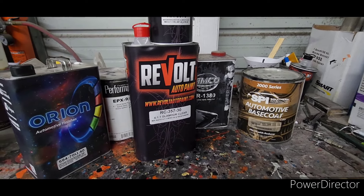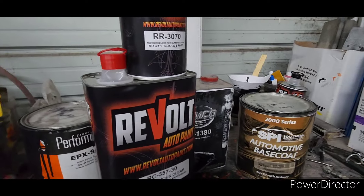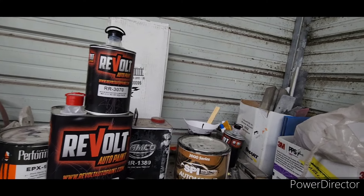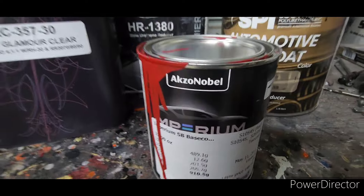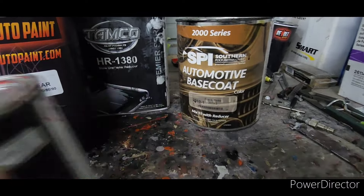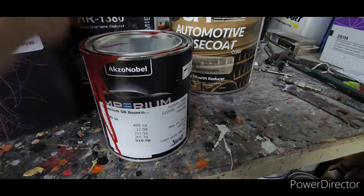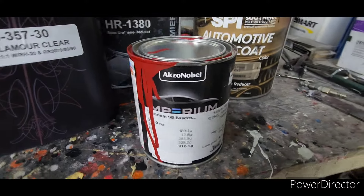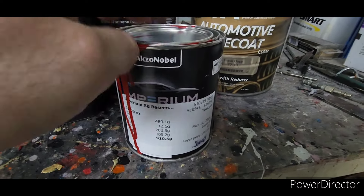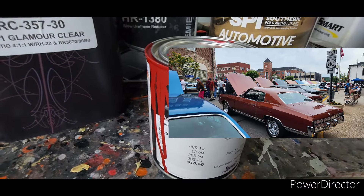We're going to talk about what I won't use anymore. This first one is a polyester base coat — it mixes two to one, the coverage is very good. I painted Jace's red SS with it, you'll see that in other videos. Overall I'm really happy with the cost and quality. You can find similar stuff at your local paint store.